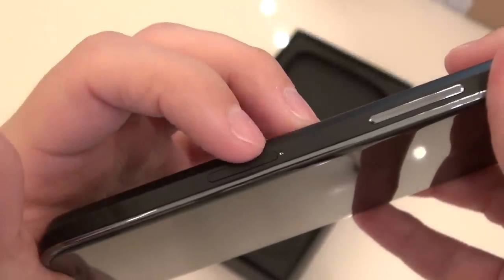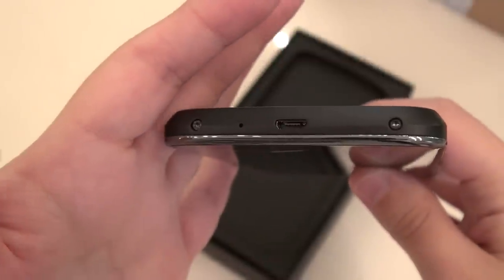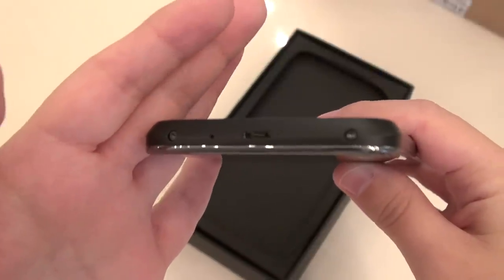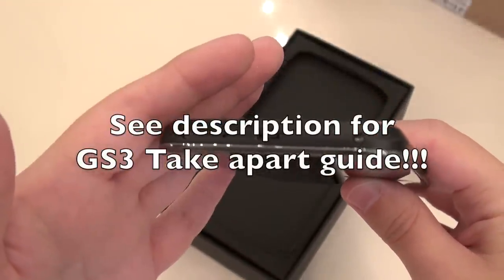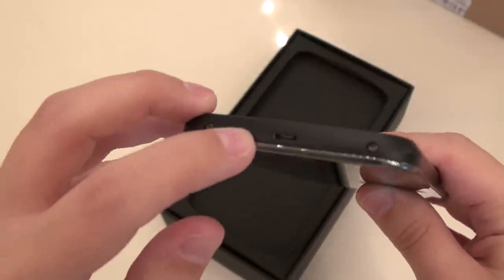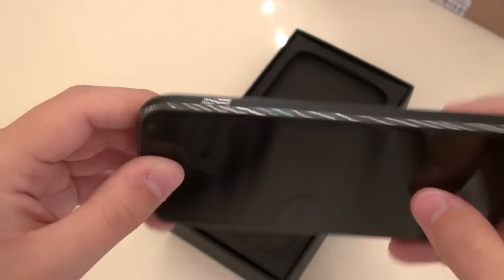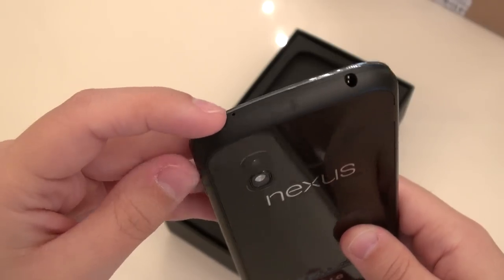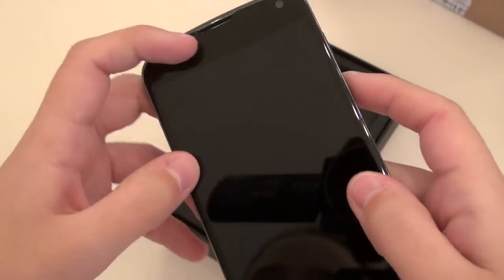You've got a SIM card tray here, and a really tiny little pin to help push that out. This phone seems to be held together only by these two screws and probably some adhesive. I am tempted to take this apart — I've heard it's incredibly easy to take apart, so I might just do that. You've got a microphone at the bottom, a micro USB port, a headphone jack, another microphone, and a rear-facing camera.